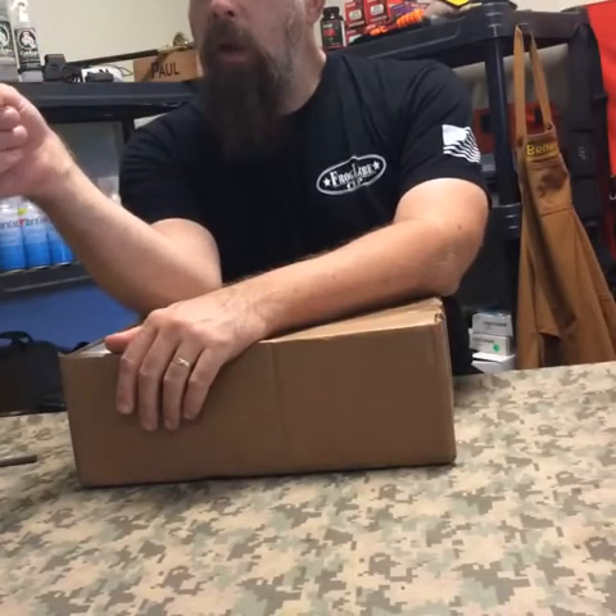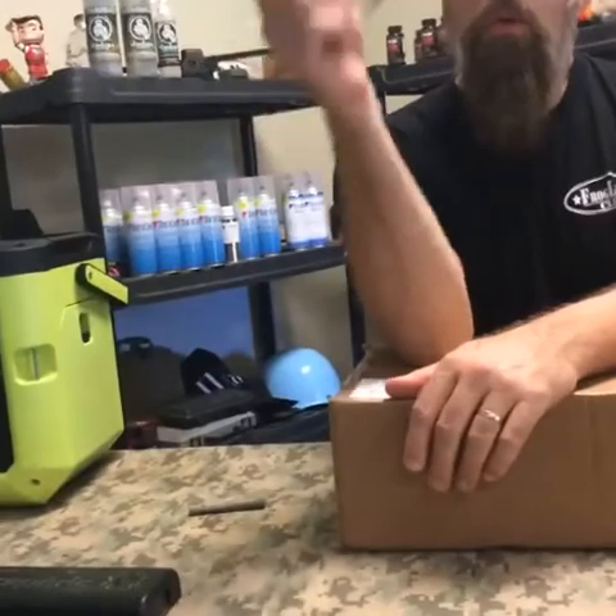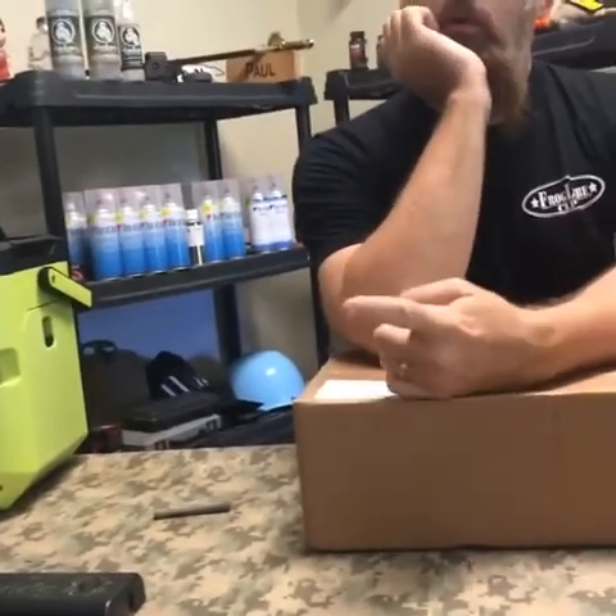Did you just buy a brand new thing? I just bought a new shoe — for the one that we had. Miami, Florida. We got Miami.